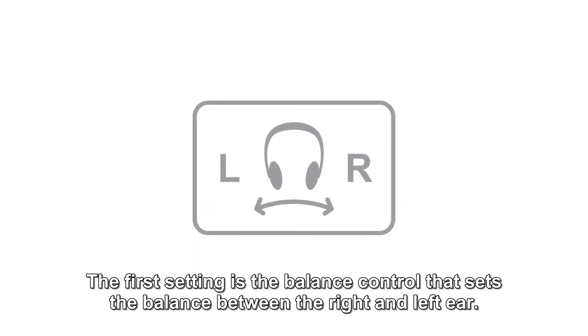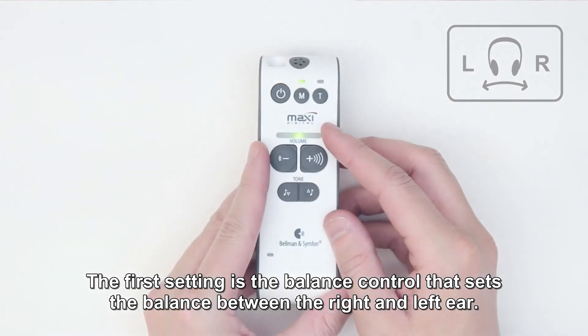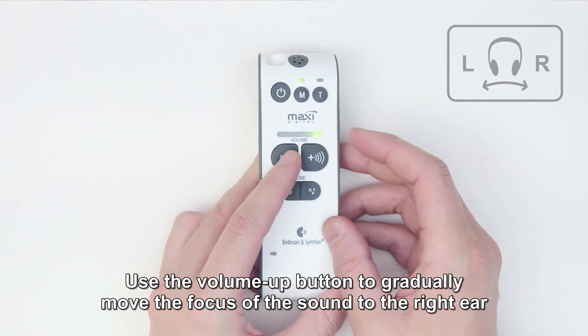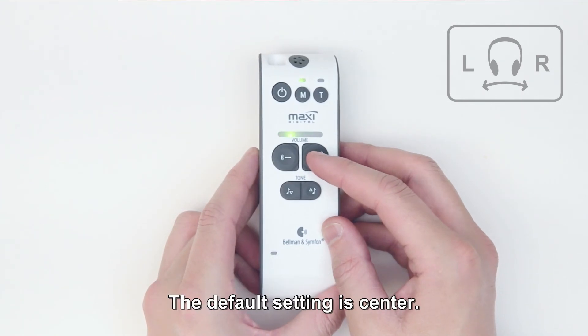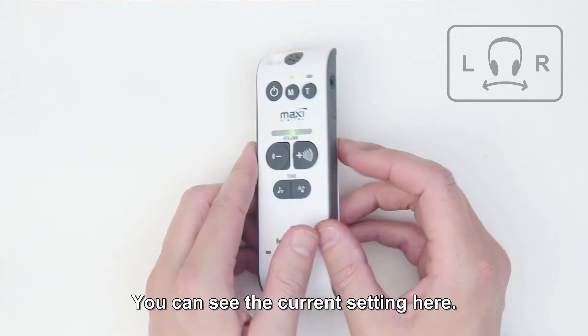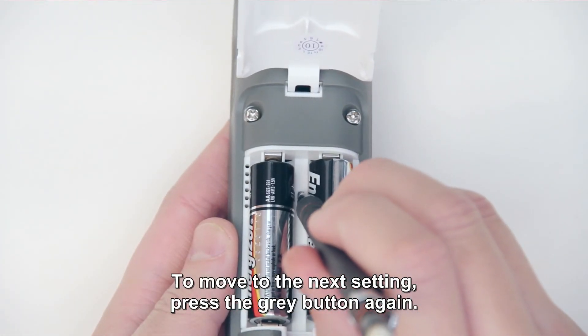Balance control. The first setting is the balance control that sets the balance between the right and left ear. Use the volume up button to gradually move the focus of the sound to the right ear, and the volume down button to move the focus of the sound to the left ear. The default setting is center — you can see the current setting here. To move to the next setting, press the grey button again.